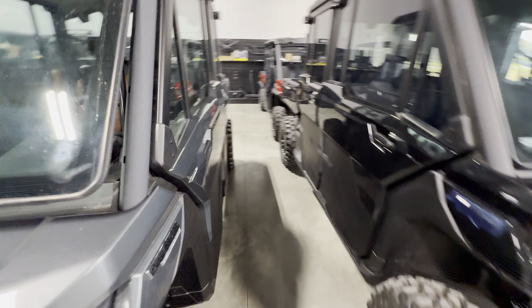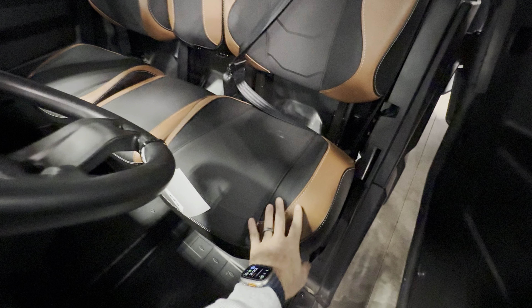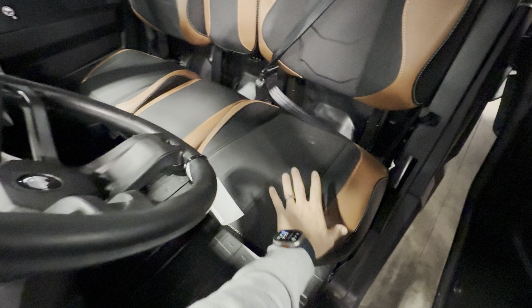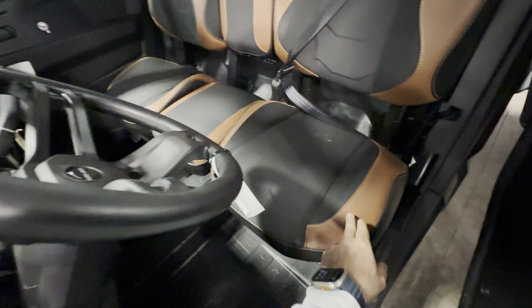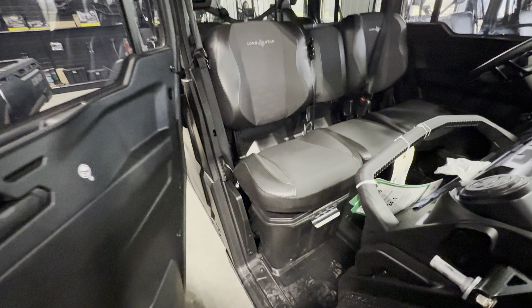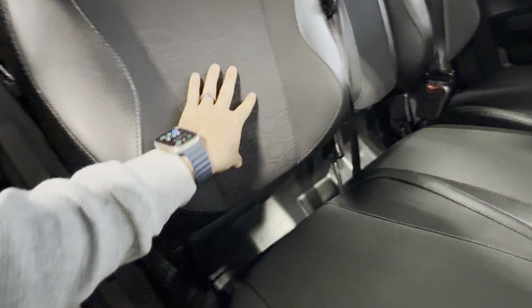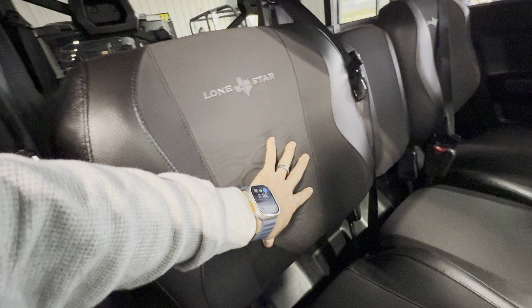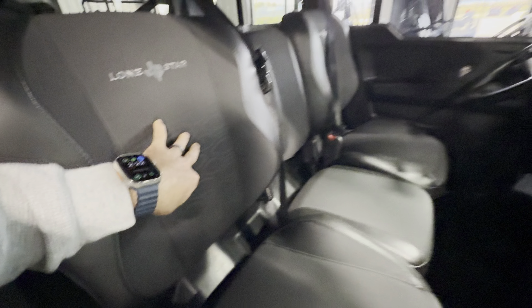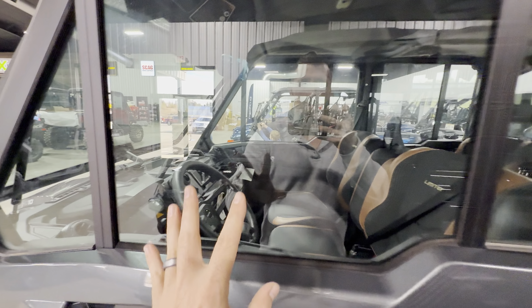Now you can't get this interior color anymore. If you get the 2024 Defender, you can get this leather cowhide look, which I really, really like. But in the 2025s they're all black with like the carbon fiber. It does have a different etching in the seat — I do like that — whereas the other one doesn't have that. It feels really good.